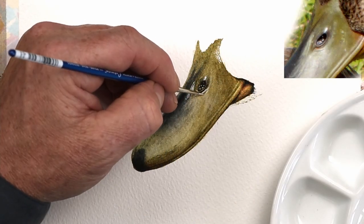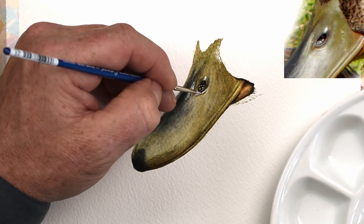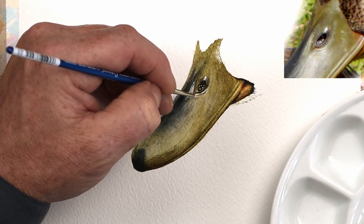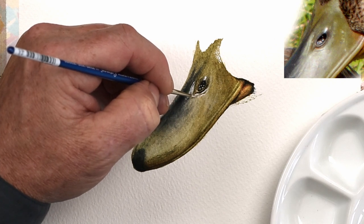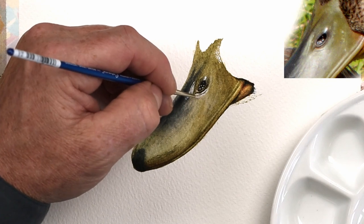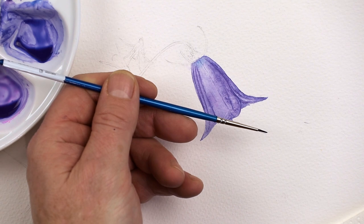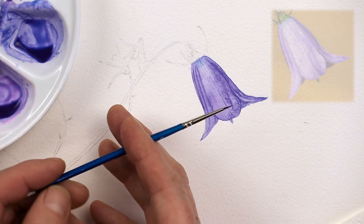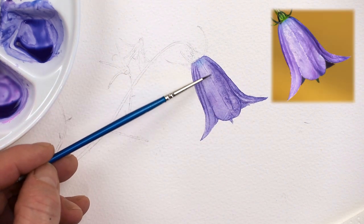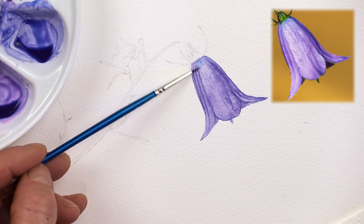I'm also surprised with a synthetic brush at how well they hold the paint — the colour holding capacity, the sensitivity, the spring, and the durability of this particular brush. I can use this brush for many different techniques, such as scumbling, where I use a brush in a more random fashion with the brush slightly on its side but not overloaded with paint. This gives you a nice broken effect by scumbling on the paper, and you often do this with a slightly shaky hand as well.